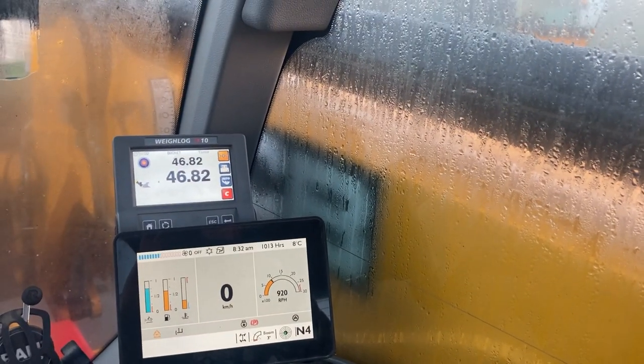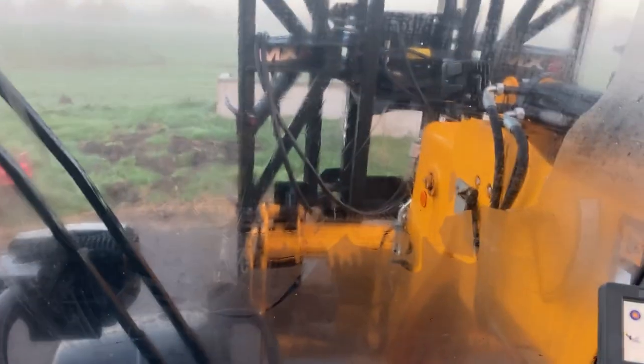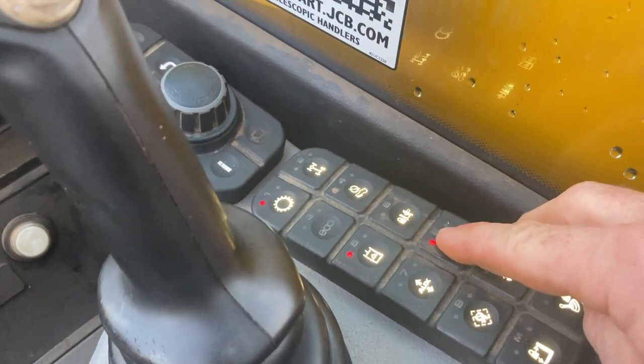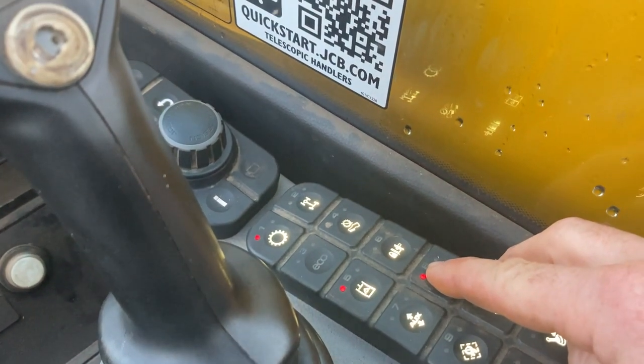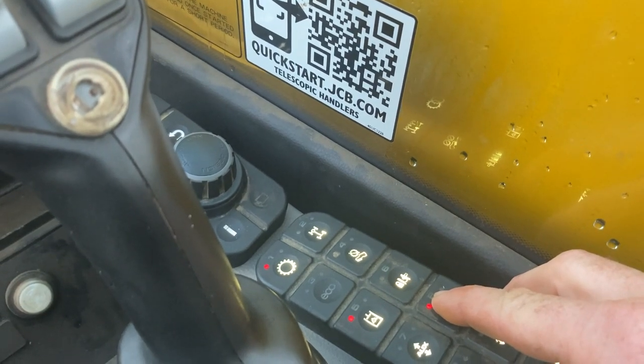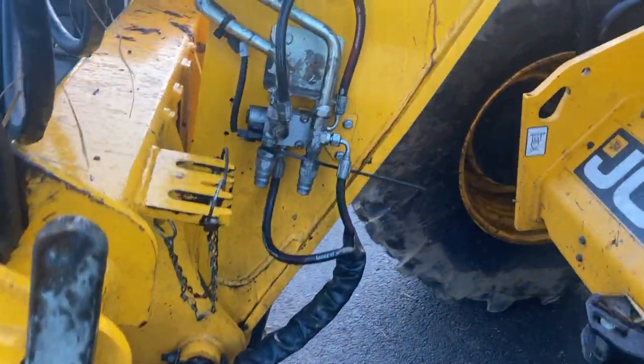It's a bit of a foggy morning now. I'm in the JCB. To release the pressure to put the thing on, you just press this button here, hold it down, you wait till there's four beeps - one, two, three, four - and then the pressure is released. Now we can get out. I'm going to plug these pipes in.